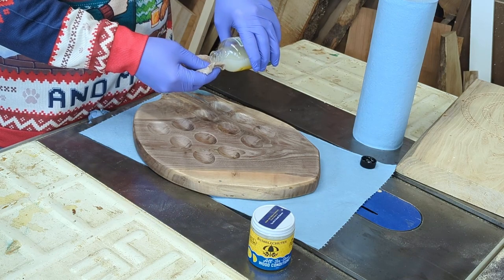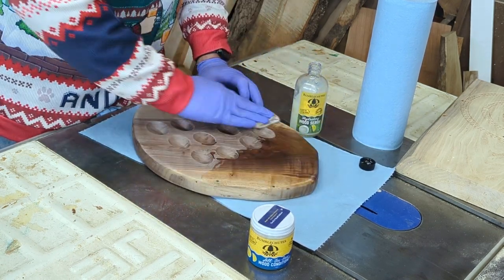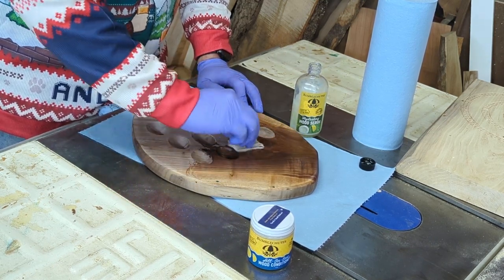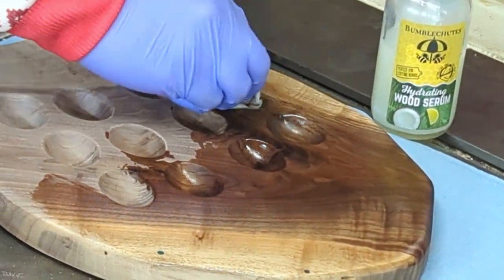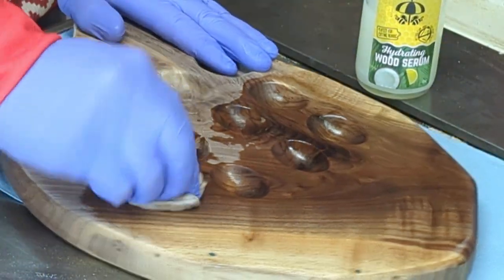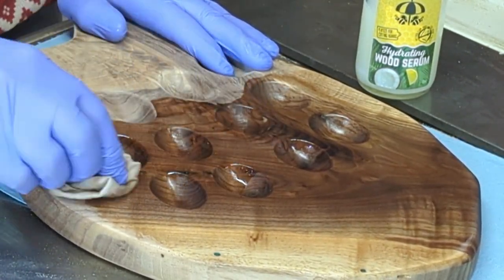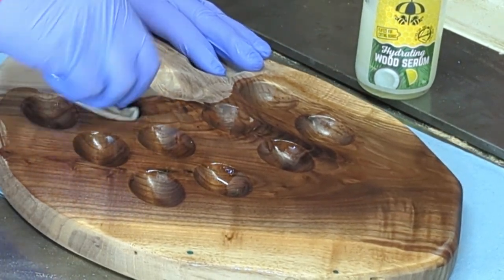Since this is intended for food contact, Papa Jeff will be using an all-natural serum and an all-in-one wood conditioner. This will preserve and protect the wood. This is another locally sourced product, also made in Pelham, New Hampshire. Honestly, this is my favorite part — watching the grains and the colors pop.